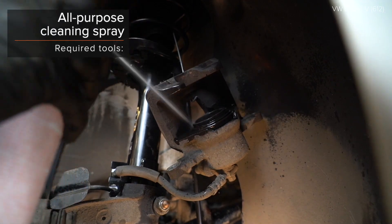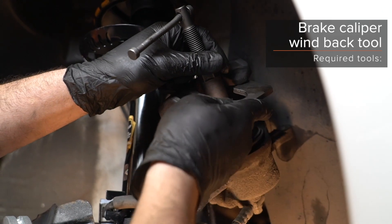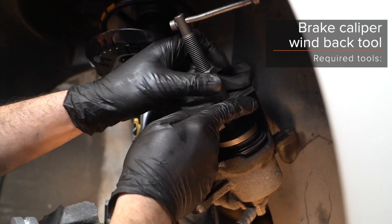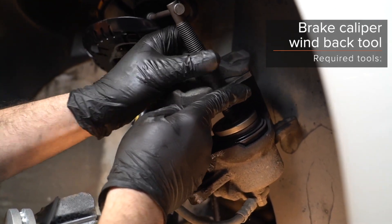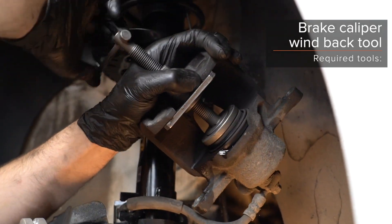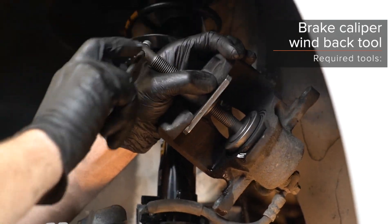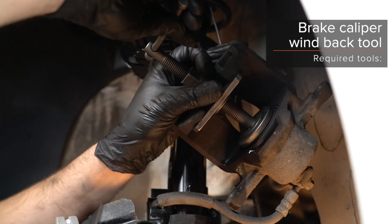4. Install the tam edge of the handle. 5. Contract and remove the handle. 6. Install the handle and remove the handle. 7. Install the handle.